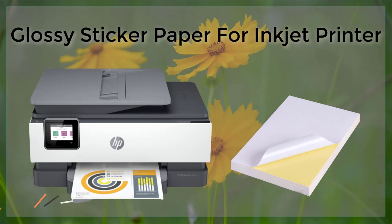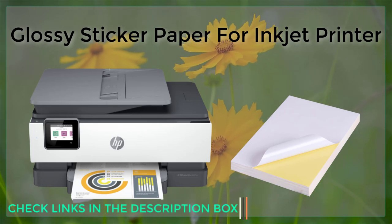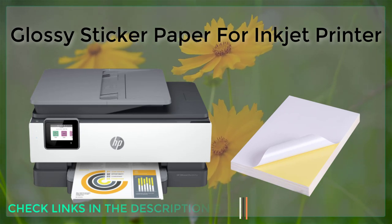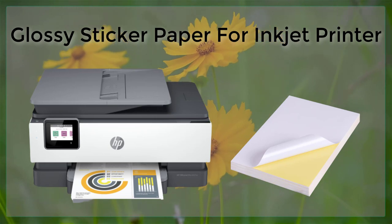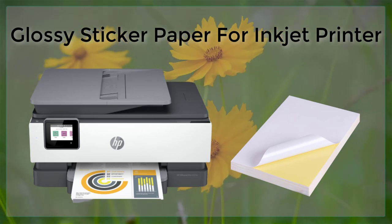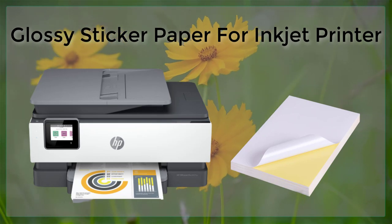It is important to choose the right glossy sticker paper and follow the manufacturer's instructions to ensure that the final product comes out looking as good as possible. With a little bit of practice and patience, anyone can create professional-looking labels, stickers, and decals using glossy sticker paper and an inkjet printer.